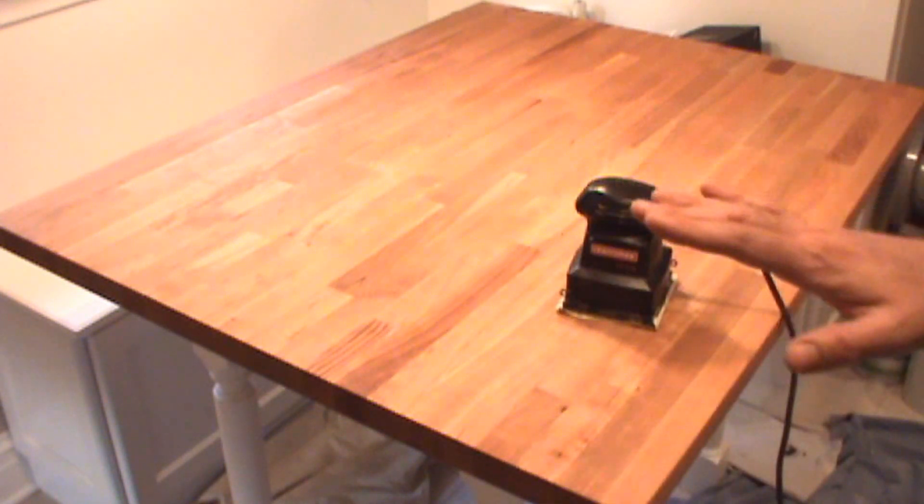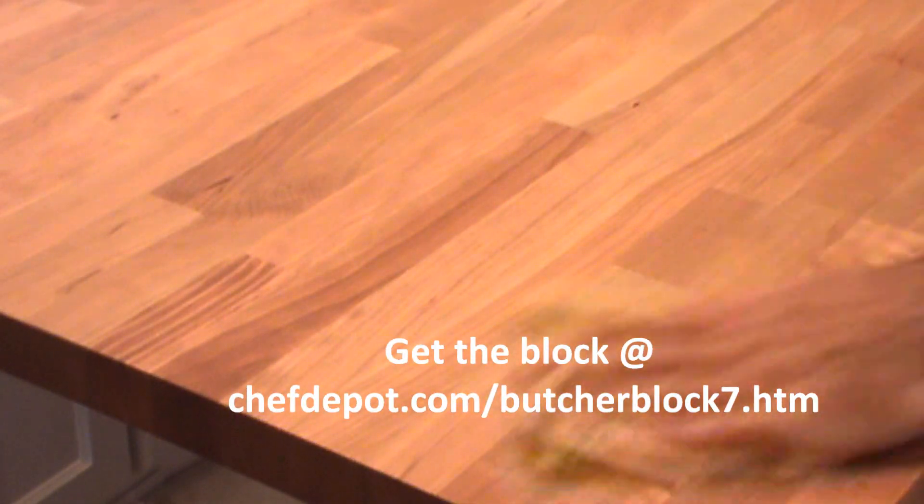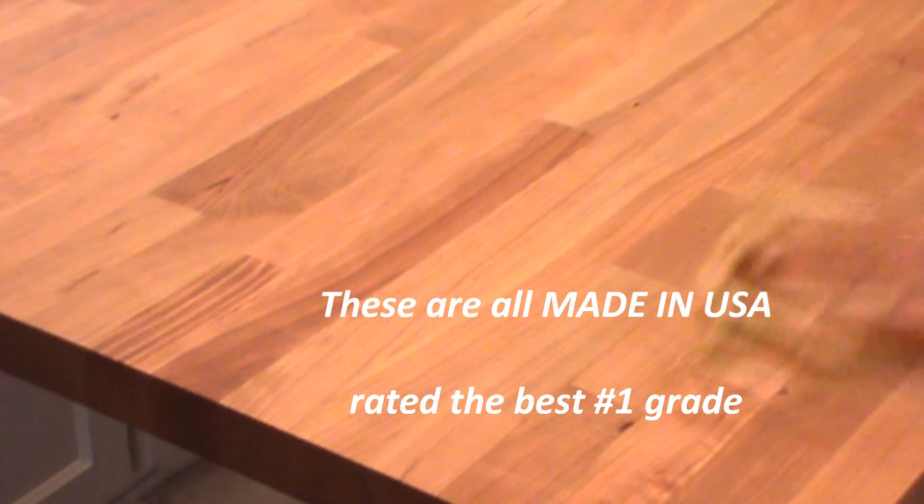Wipe it dry, get it nice and clean, apply our simple varnish. Lightly sand the edges as well. Then lightly wipe the surface off with a clean cloth to remove all sanding wood particles and get it nice and clean before finishing.